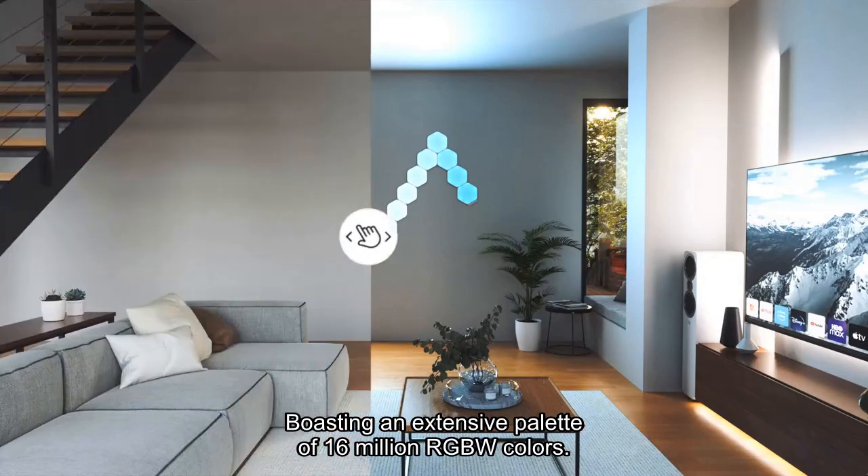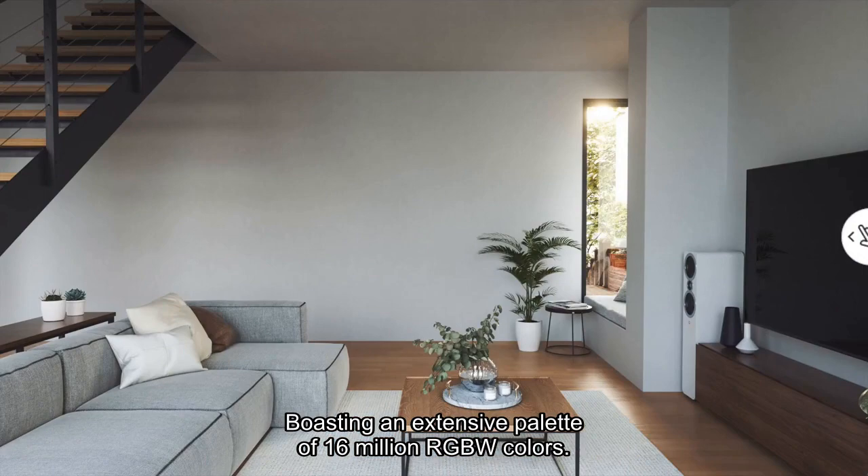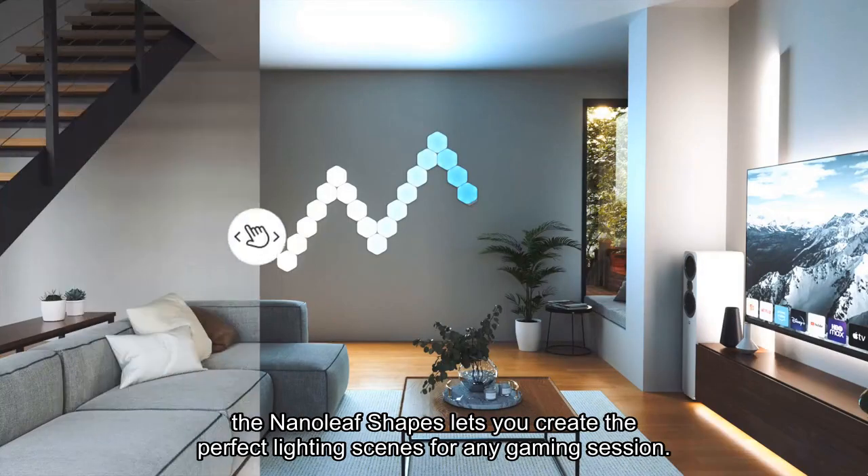Boasting an extensive palette of 16 million RGBW colors, the Nanoleaf Shapes lets you create the perfect lighting scenes for any gaming session.